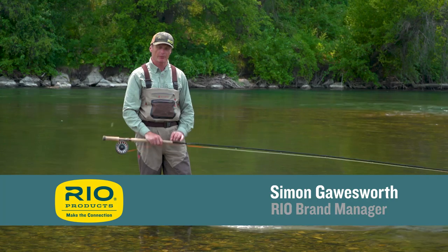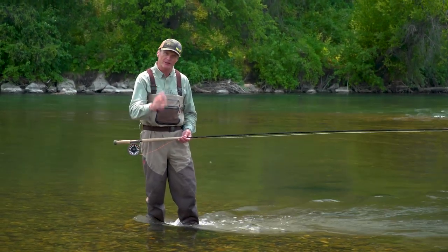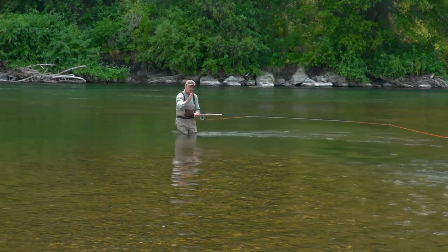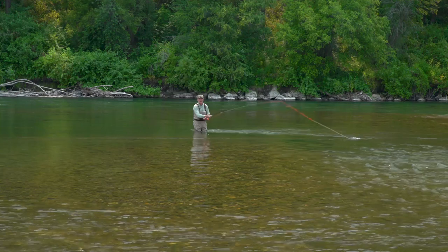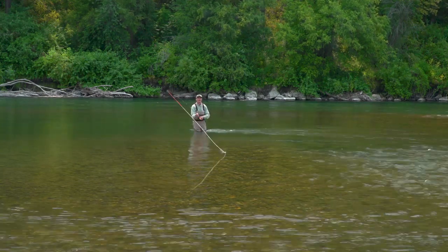Welcome to today's Rios Fly Fishing Tip, again for the two-handed rod for the Snap-T cast. This is the commonest mistake people make when they're making a Snap-T. What you want to do is make sure that when you finish, the fly just passes your target. My target's the camera here — I want the fly to land just past the camera, so as I come round I have a clean open path to the camera and it goes out nicely.